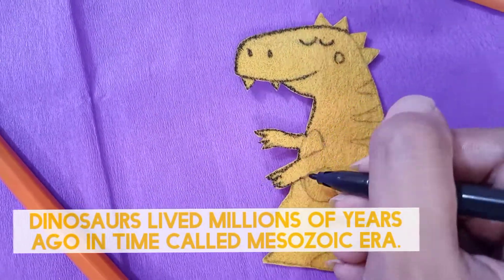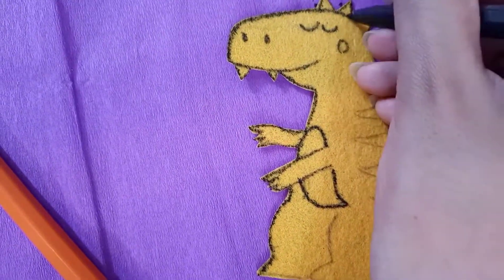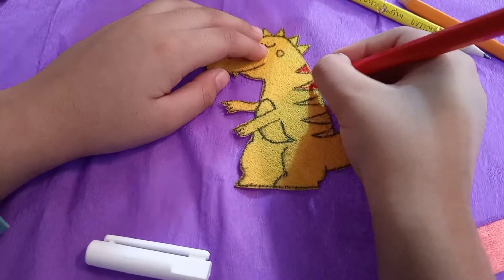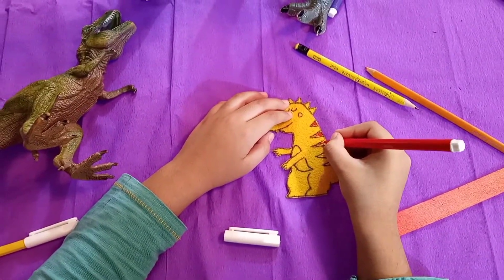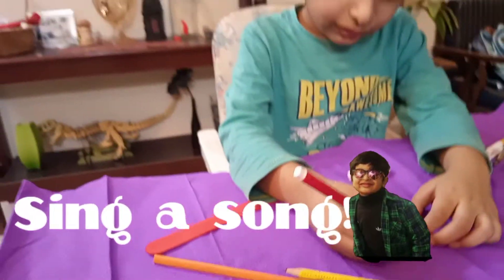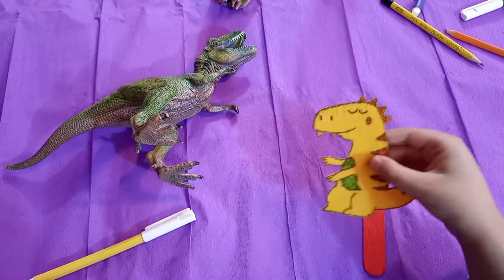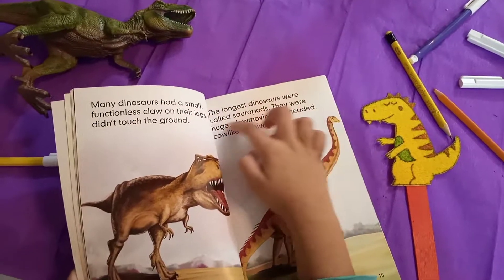Dinosaurs lived millions of years ago in a time called the Mesozoic era. The T-Rex could eat 500 pounds of meat in one bite. Almost done coloring. Take the stripes and spikes for the dinosaur. It's so cute — let's attach it to the popsicle stick. This dinosaur bookmark is my favorite.